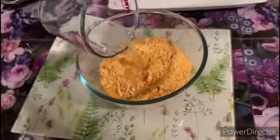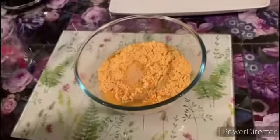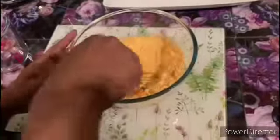Now we'll be making a thick batter. As you can see, we are slowly adding water and stirring until we get a thick consistency, and it should look like this.